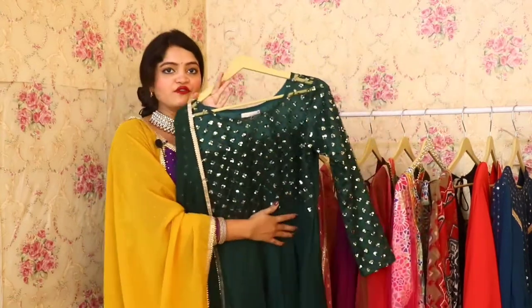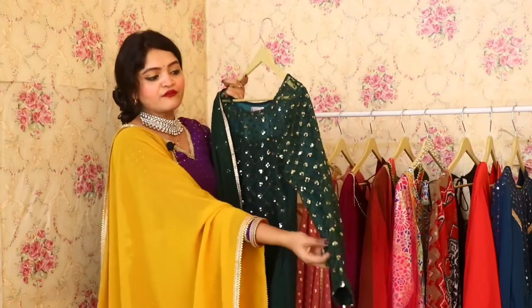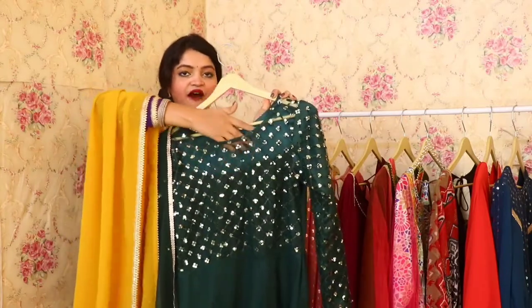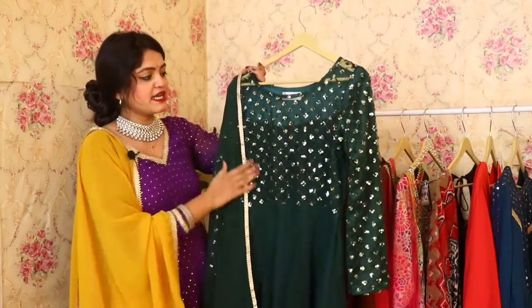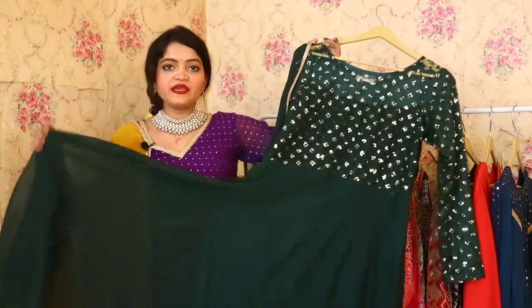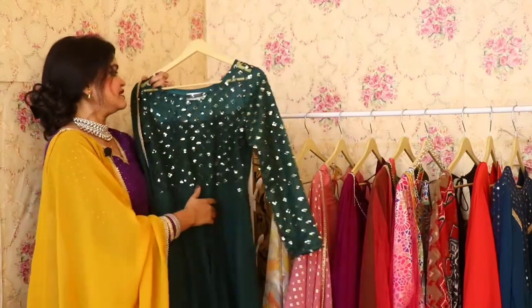Next is this beautiful bottle green colored Anarkali, which is completely embroidered. You will get full sleeves. It is a very beautiful Anarkali. The neckline is half transparent and has a very beautiful look with minimal golden detailing. The flare is also very beautiful. This was the last Anarkali in today's collection.